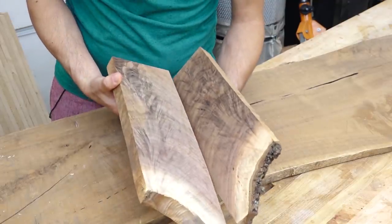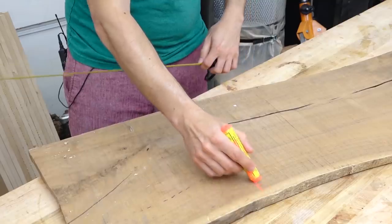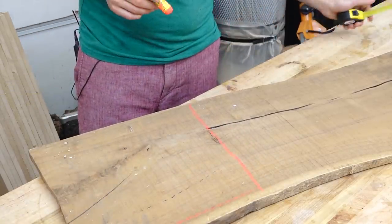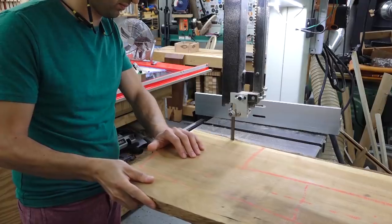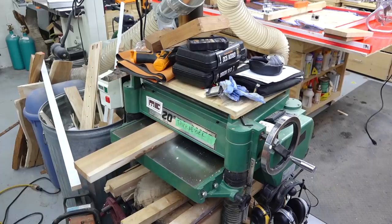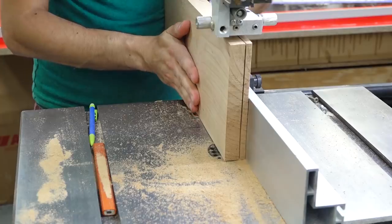The walnut box will come from a couple pieces of crotch and another off cut I had, which will give me the lid and the pieces for the internal boxes. Before we can get going, all the stock needs to be broken down, jointed, planed, and re-sawn. Lots and lots of re-sawing.